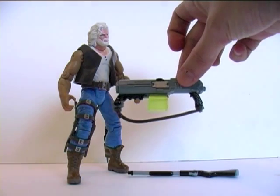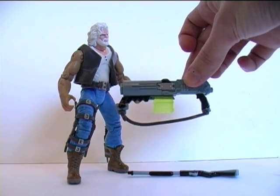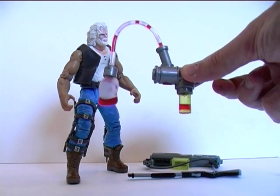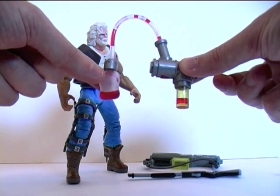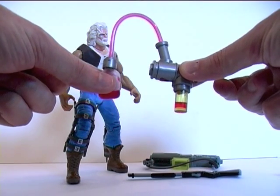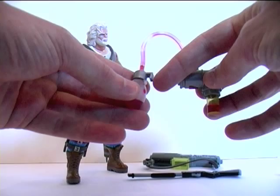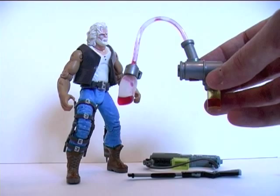We also have this other gun which, compared to the rifle, let's just say it's a little less bound to reality. And finally the Vampire Plasma Booster — it's actually pretty cool. It has this red liquid in it which I'm amazed after 14 years hasn't all dried up. You can squeeze the blood sack here and it pumps blood up the tube into the gun part of the booster. This also has a slot where it can be attached to the figure's belt.